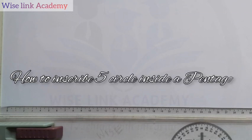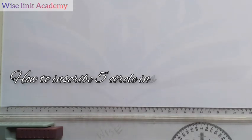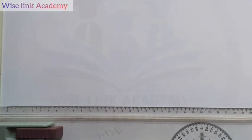Welcome to Wiselink Academy. For today, we're going to be constructing a pentagon — a polygon with 5 equal sides — and we're going to be drawing 5 circles inside it. Since a pentagon has 5 equal sides, the maximum number of circles we can inscribe into it is 5. So I want to inscribe 5 circles inside a pentagon. A pentagon is a polygon that has 5 equal sides.